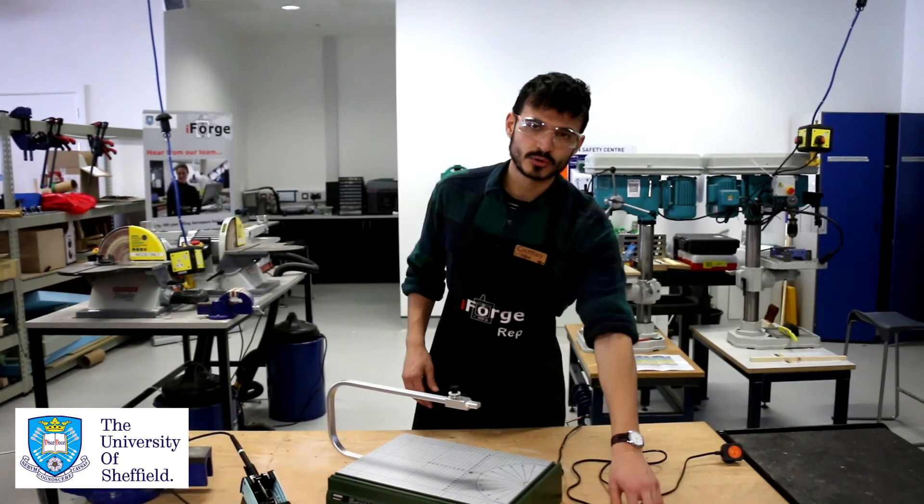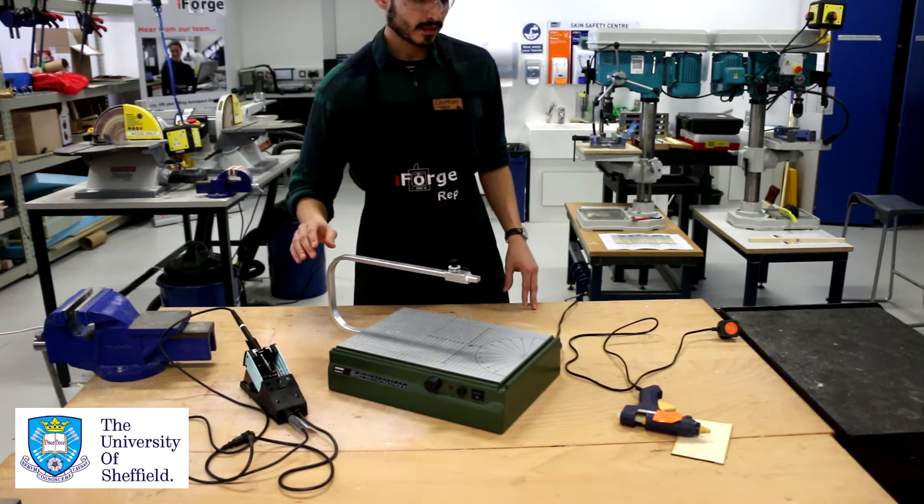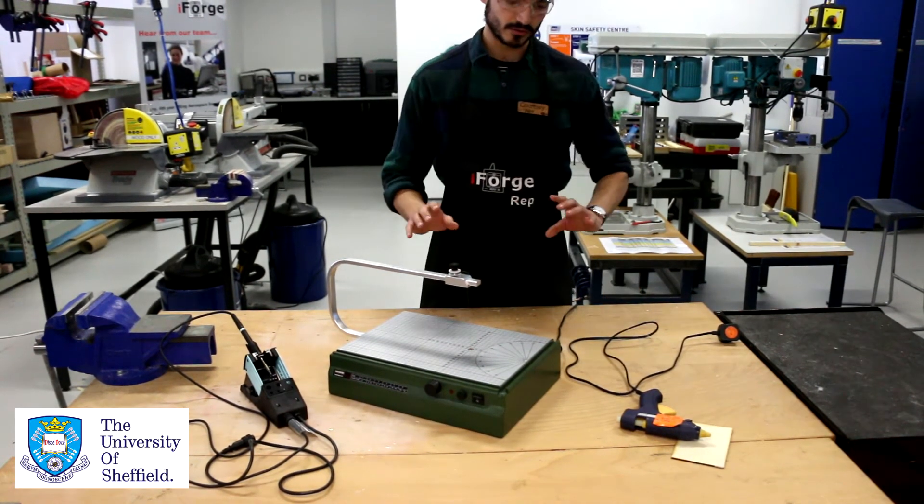Hi, my name's Courtney, I'm one of the reps here in the iForge. Today I'm going to take you through some of our heated tools. We've got three heated tools in the iForge at the moment: we have a glue gun, a hot wire cutter, and a soldering iron. If you don't know where any of them are, please just ask our reps and they'll be able to direct you to where they're all stored.